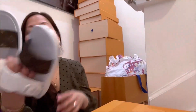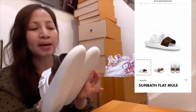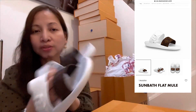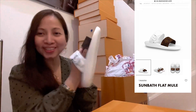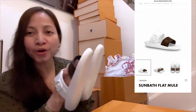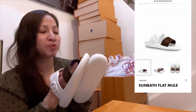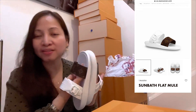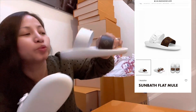Okay, so these are called the Sun Bath Flat Mule — in short, chinelas — but it's a really cute chinelas, so perfect for the beach and pool.